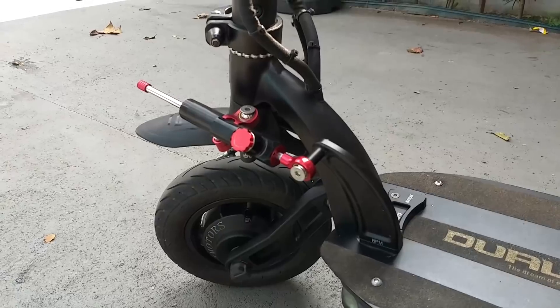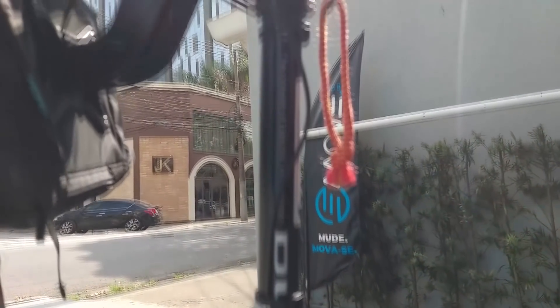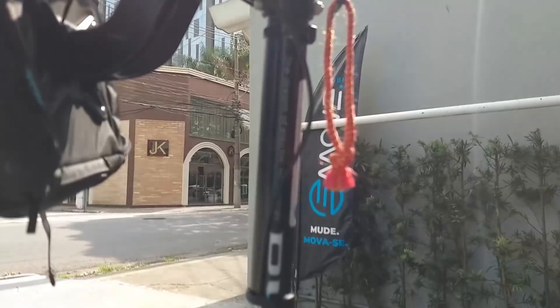Tem suspensão dianteiro e traseiro, suspensão de altíssima qualidade, e ele é dobrável. Tem LED aqui na haste, muito legal.